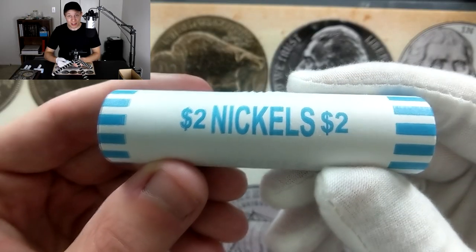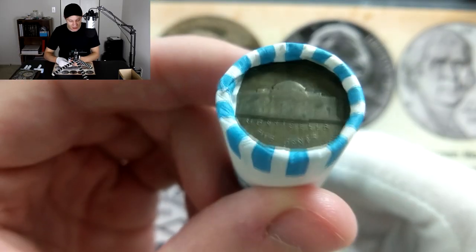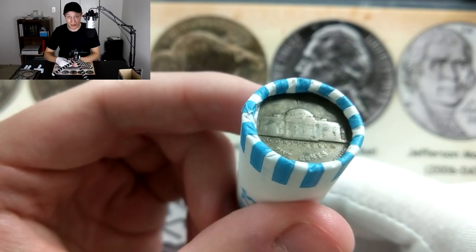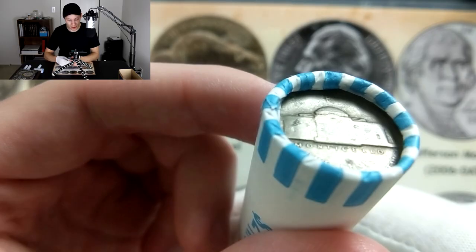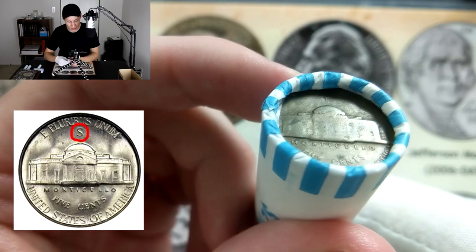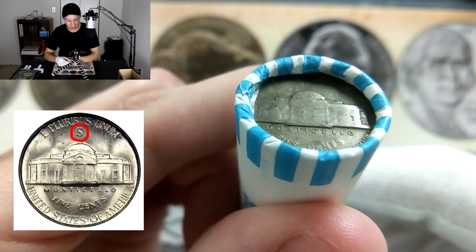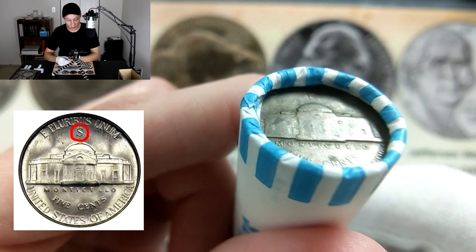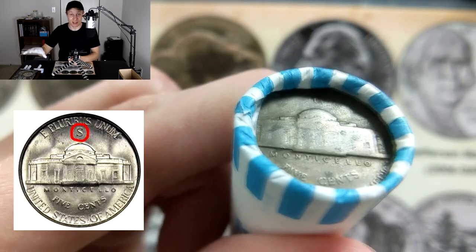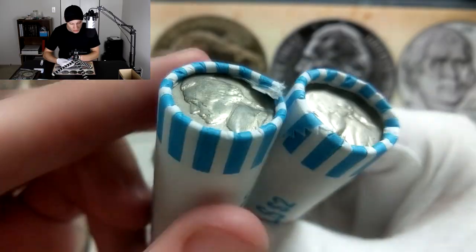I'm going to start with the best one first. That right there is a silver war nickel — these were made from 1942 up through 1945. You can tell you have a silver war nickel because there's a mint mark on the top of Monticello rather than on the right-hand side. You can also tell by that darker tone. These have been extremely difficult to find and I still need a ton of them in my collection.